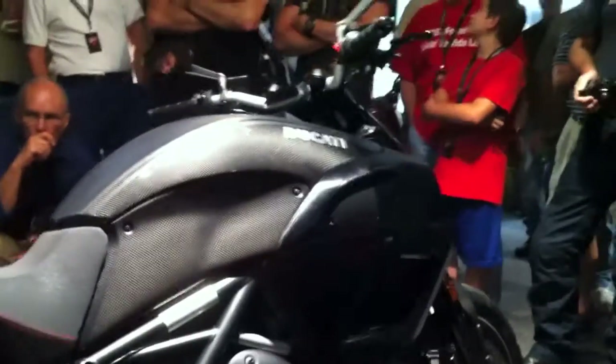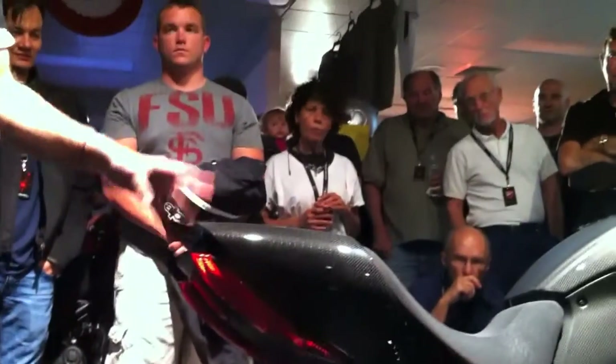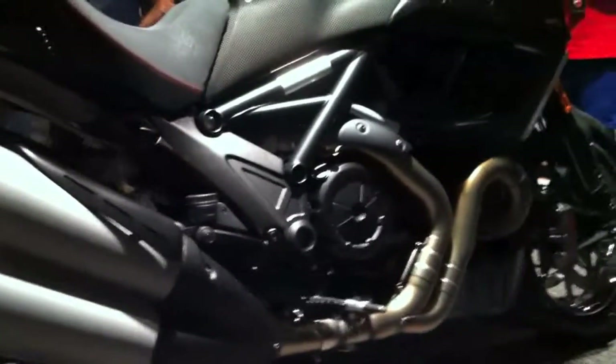A 240 rear tire generally takes away from handling characteristics, but Pirelli developed this tire especially for this motorcycle so that it can handle, it can corner, and you can go to track days if you want. Ducati is all about performance, handling, and speed — those sorts of things — and that was not something they were going to compromise on the bike.